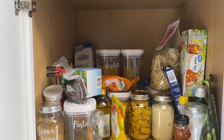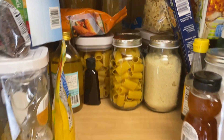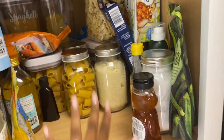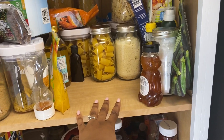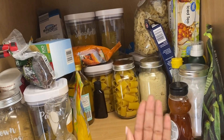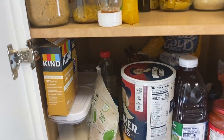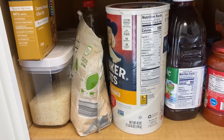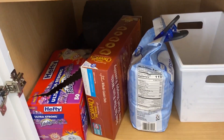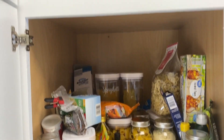I am going to start by taking everything out and wiping the shelves down as I always do. One big difference about this pantry is that it goes way deeper in the back — that's a good thing. I think I might put everything in the front and then keep extras of anything behind, but I definitely want to be able to see everything I'm working with. The first step is to get everything out and get it all wiped down.